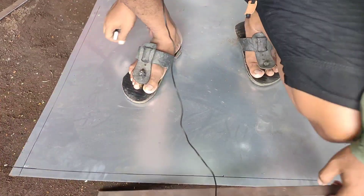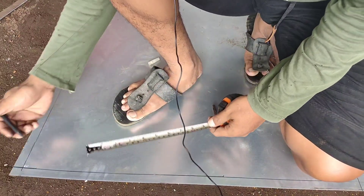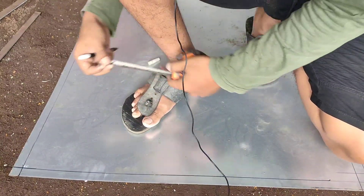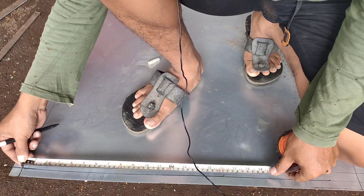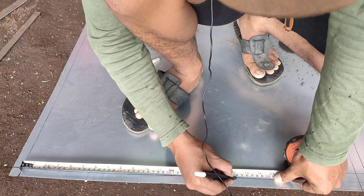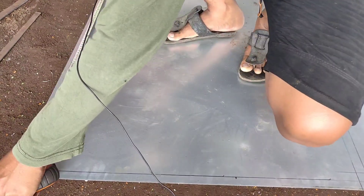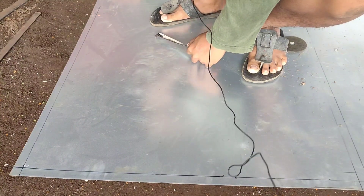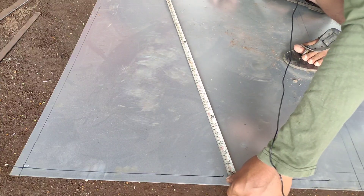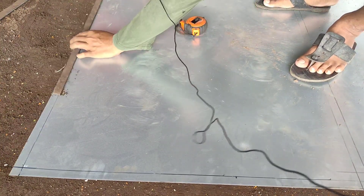Kalau teman-teman belum punya plat strip seperti ini, bisa dengan mengukur biasa, yang penting ukurannya 2 cm. Kita ukur lebar di rangka tadi dengan lebar 53,5 cm dan tingginya 77 cm. Ukurnya itu dari 0 coretan 2 cm yang barusan kita buat, diingat-ingat. Jadi 0-nya itu dari coretan 2 cm tersebut, lalu kita garis.